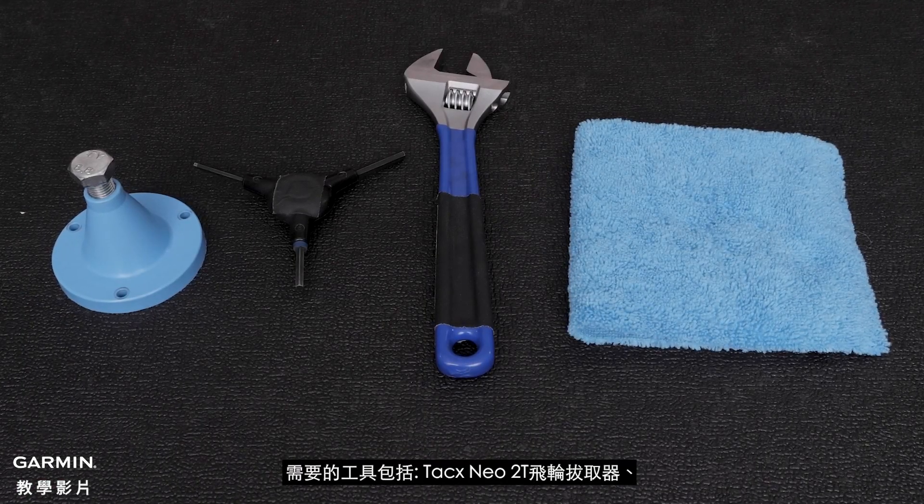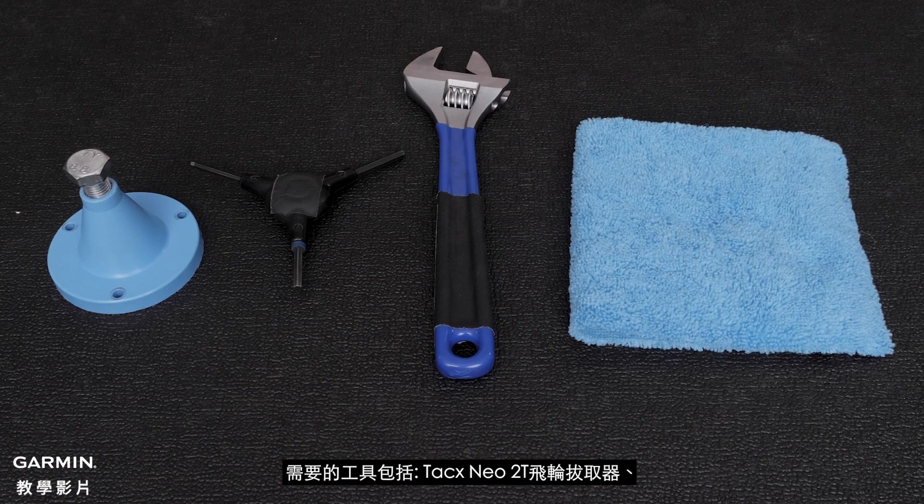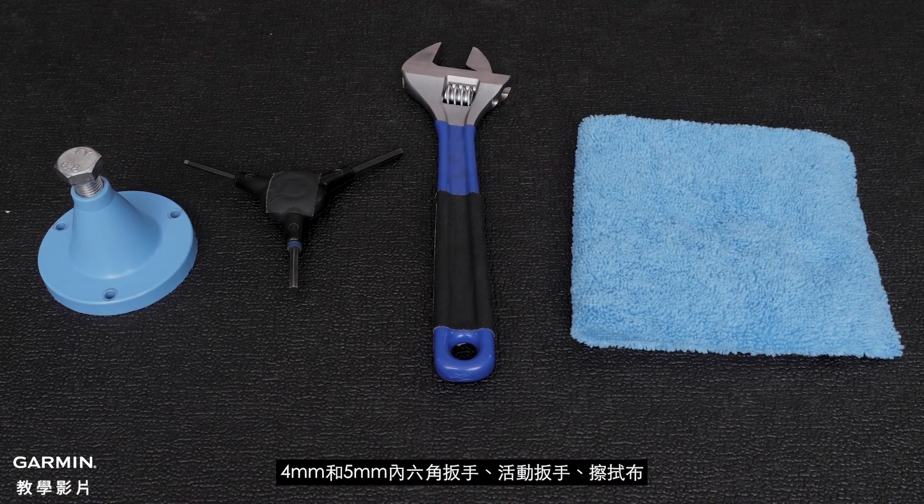To do this, you will need a TACS NEO 2T Disc Extractor, and 4mm and 5mm Allen Keys.